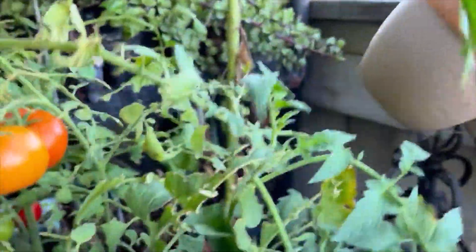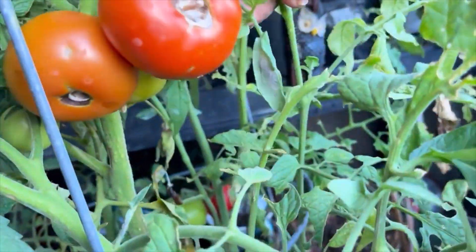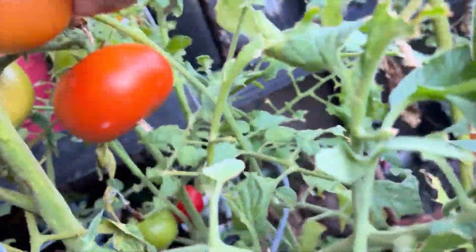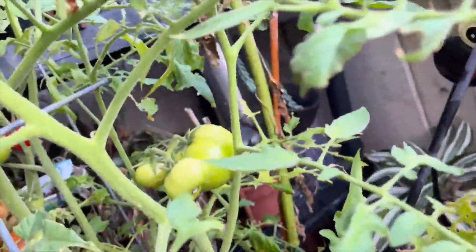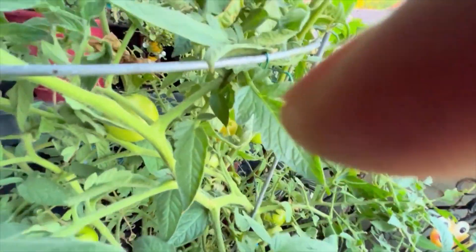This tomato plant never did get much - look, this is the biggest tomato on here. Hold up, look at that - oh look, they're all ruined, they got stuff all on them. I'm gonna go ahead and take them all. That's the biggest one. Oh shoot, I might be getting attacked by a spider! Let me get that little baby one.